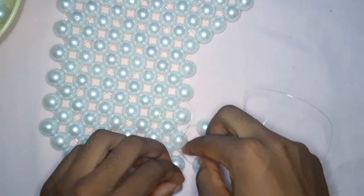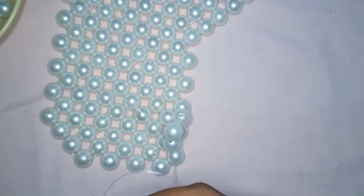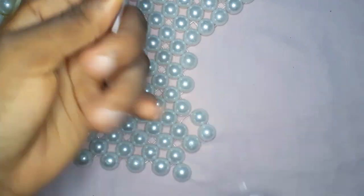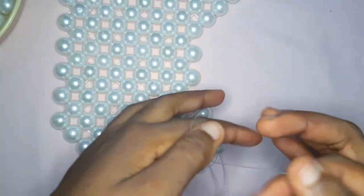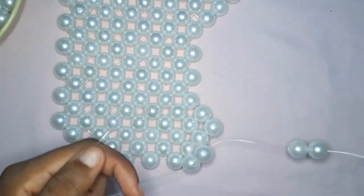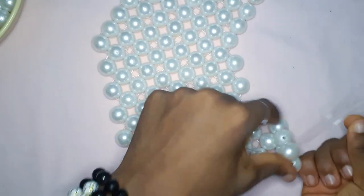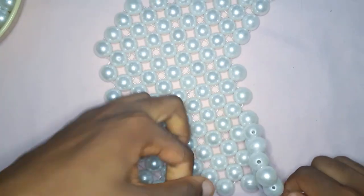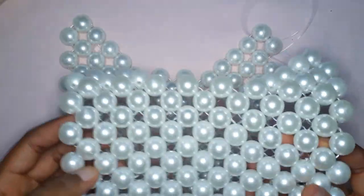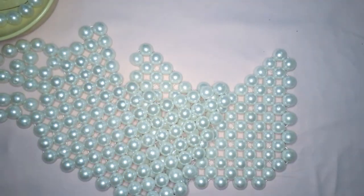If you don't understand what I'm saying, please just watch — I believe you can follow the tutorial even without my voice. Take the fishing line facing out of your work, pick up two beads, and cross. The fishing line is now facing upwards. Take the other fishing line, pick up three beads, and cross with the third bead. This is basically a decrease too, but this one moves towards the outside of the bag rather than the inside. This is what it's supposed to look like, and obviously you're going to make two of these for your front and back.